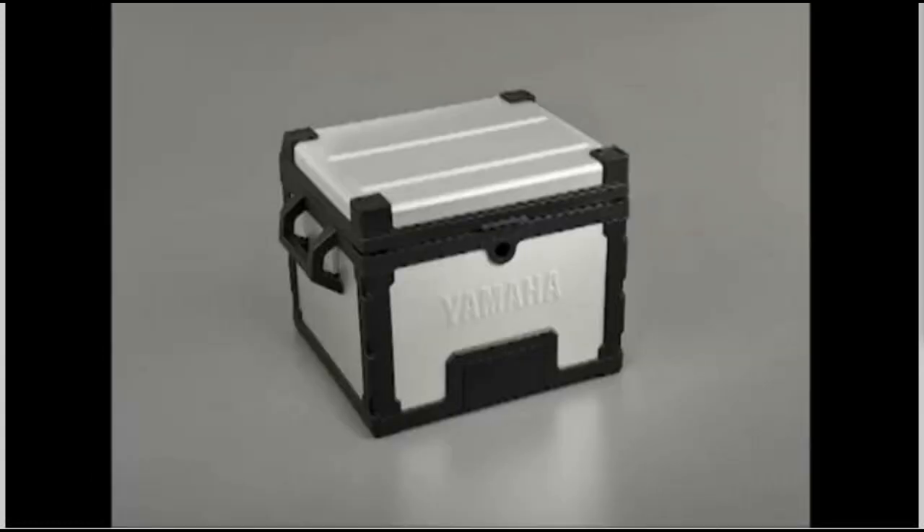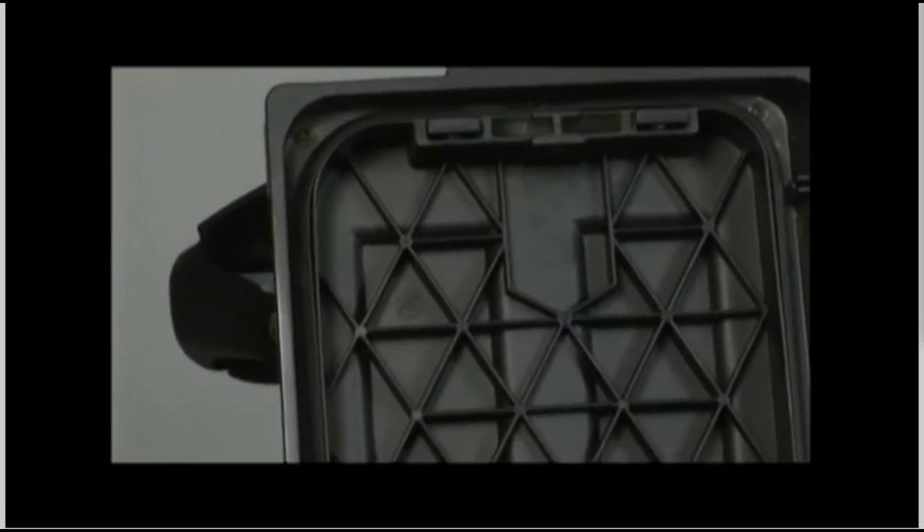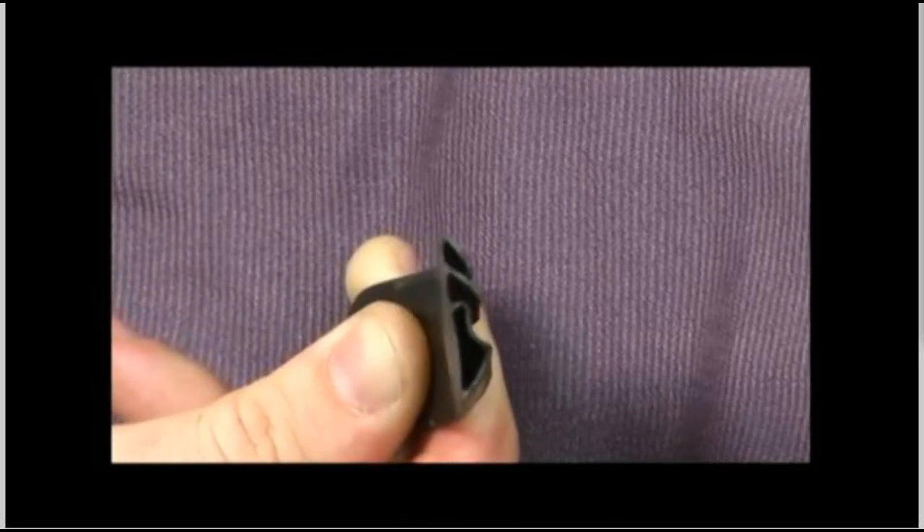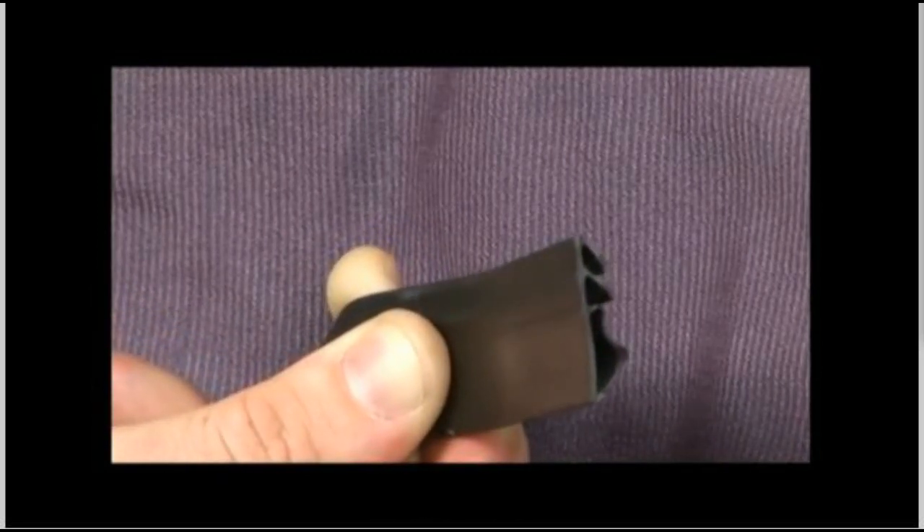The side and top cases also feature a tight water-resistant seal on the lids to help protect everything you need for your adventure. The lids have a multi-lip rubber sealing system that's compressed when the lid is secured to help prevent water intrusion.